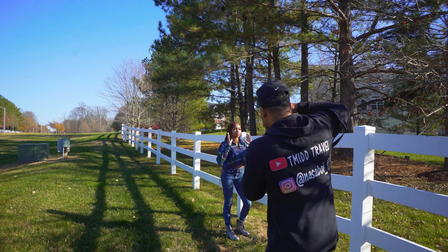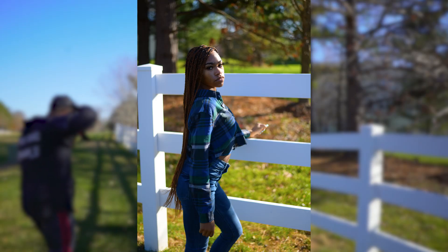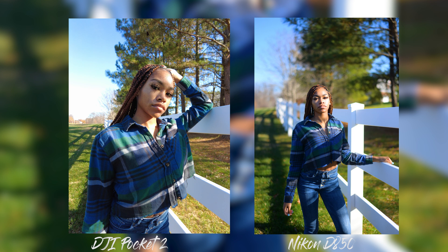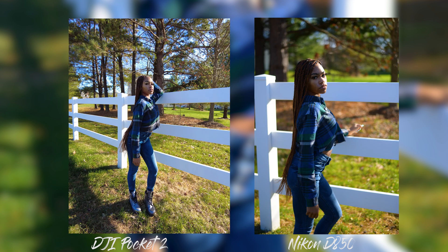Once I'm putting these images side by side, I'm looking at the picture profiles, and what I immediately notice is the colors are different with the Nikon — a little bit more depth. You can also see that the images overall look a lot more crisp even in their natural state. Let me know — would you use this or not? T to the M to the IDD, peace.